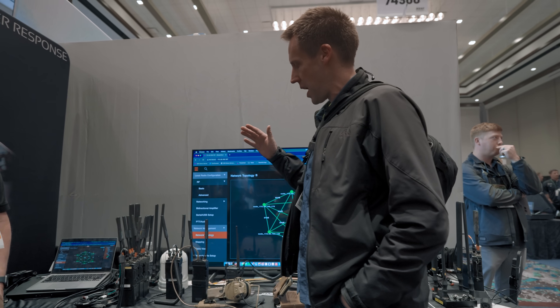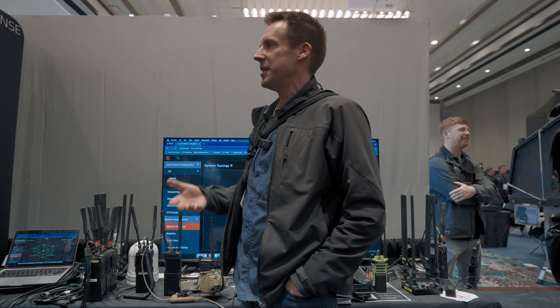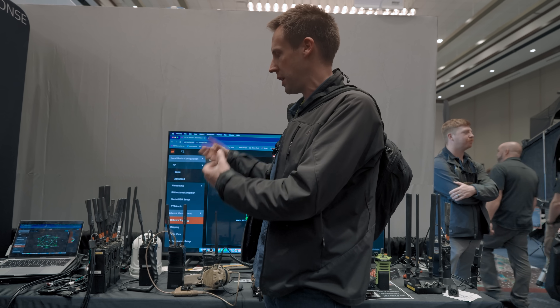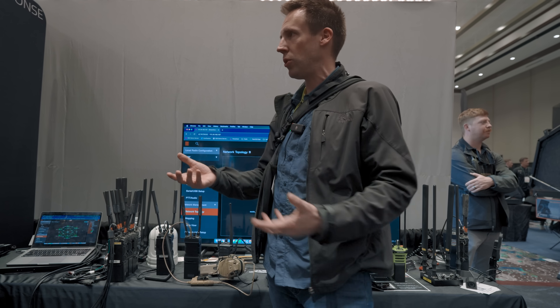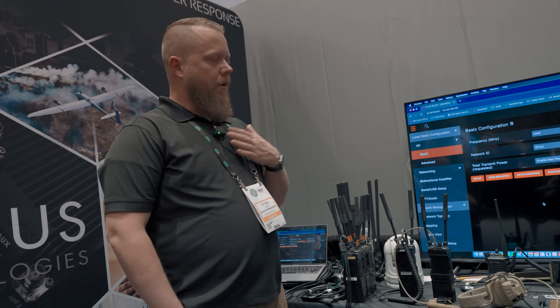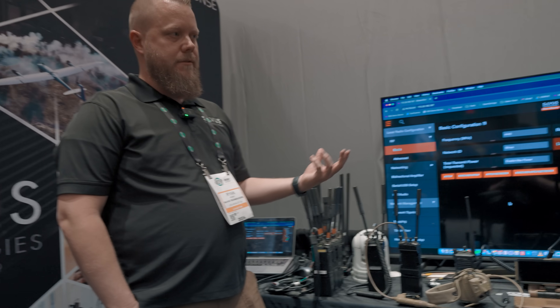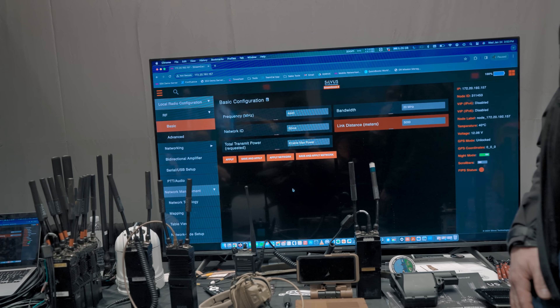This is obviously not the next thing you buy after you figure out how to program your Baofeng, but it is the future. This kind of digital error-correcting, auto-forwarding, self-healing network fixes a lot of the issues with old analog radio technology without making it too complicated. Silvis's design philosophy is to make something very complex but very simple for the end user — basically four settings that you train a guy on, and he's connected and on the mesh.